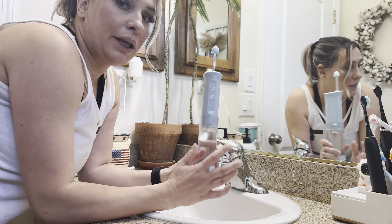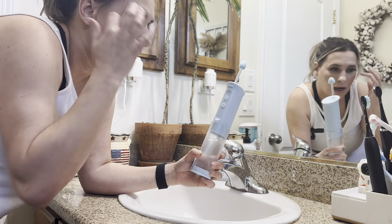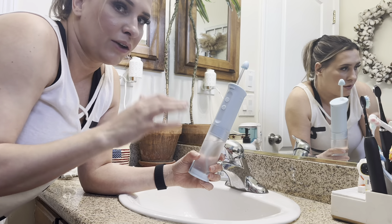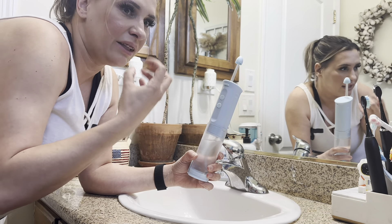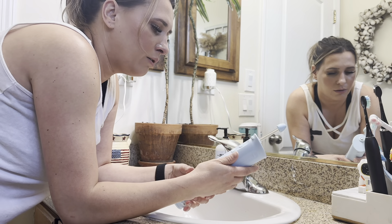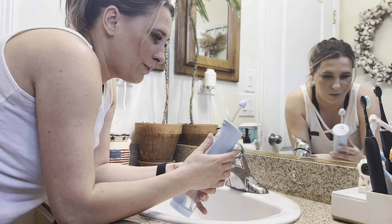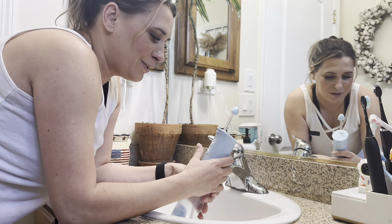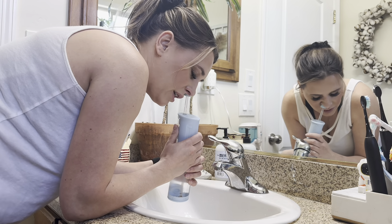So I filled it up with warm water. You can use saline as well, just to really cleanse it. I don't have a sinus infection so I'm just using water, but if I did I would definitely use saline to really cleanse it out. It does have three modes. I'm kind of scared to do this — I've never done it before, so I'm super scared.